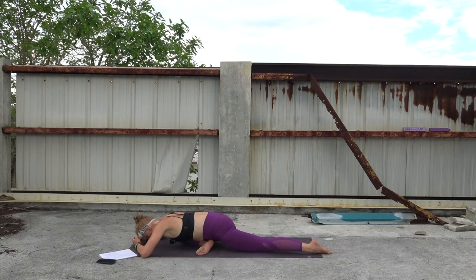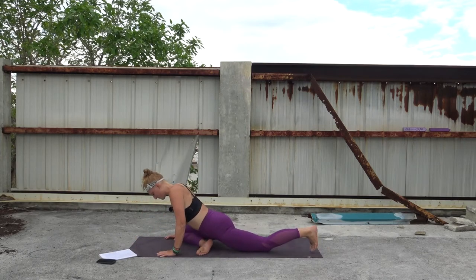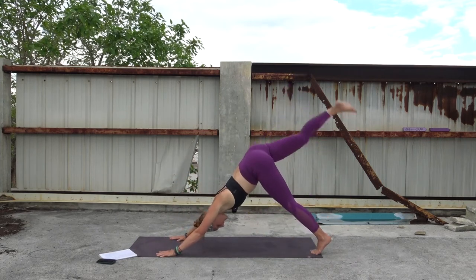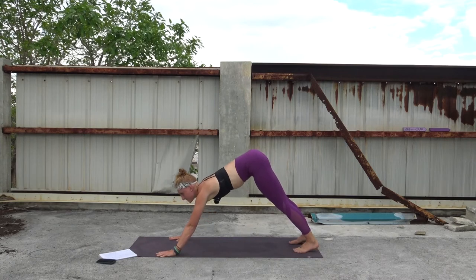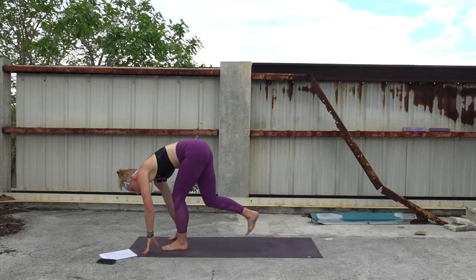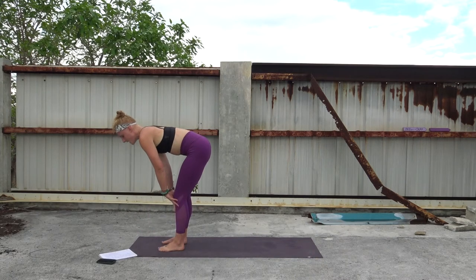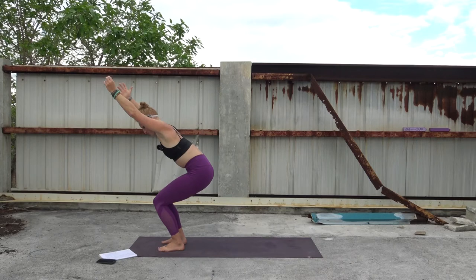Then we'll make our way back to three-legged dog — nice and slow. If you need to come into tabletop first, otherwise start to walk your hands back, tuck your back toes, lift everything up, stretch your leg back. Inhale, exhale — downward facing dog. Take a breath here. Sigh out. Inhale, prep — lift the heels, bend the knees, gaze forward. Step or hop your way to the top of your mat, fold over, halfway lift. Inhale, shoot the hips down, arms rise — chair pose. One round of breath.